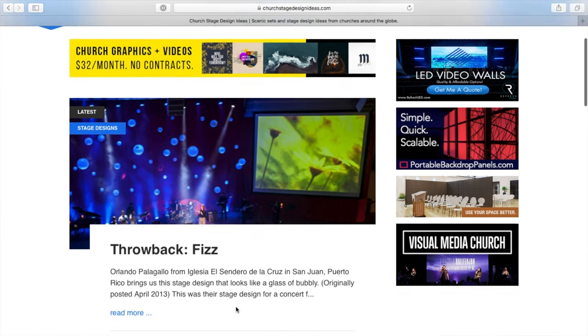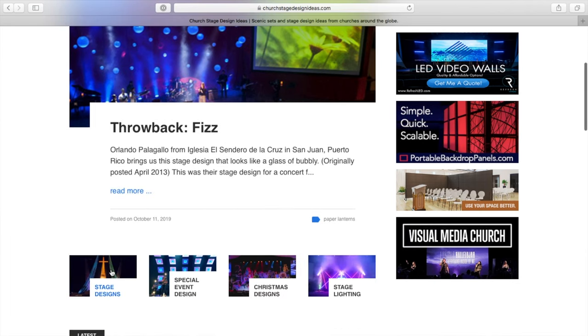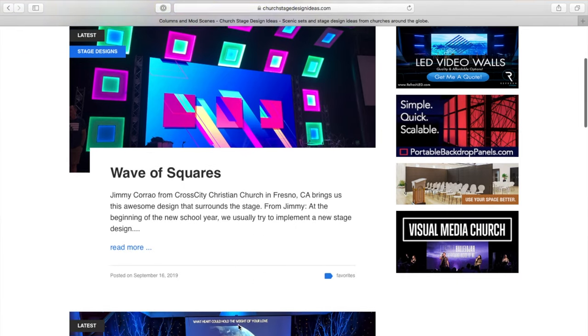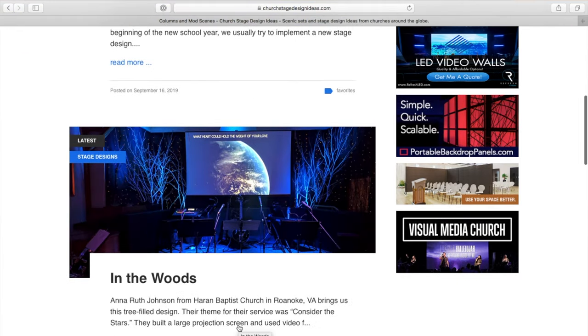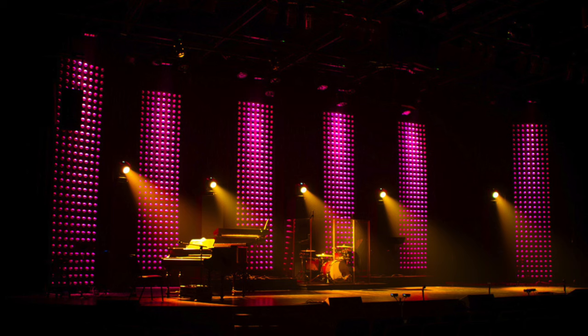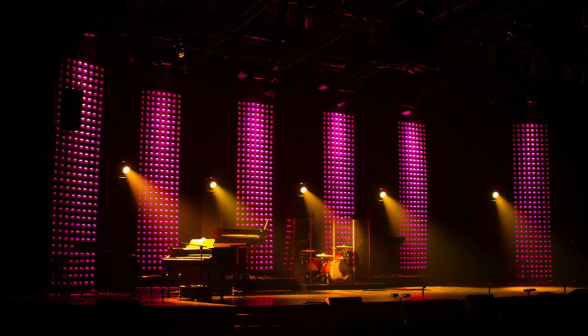So if you haven't already, consider subscribing so you don't miss the next one. The idea started at a website called ChurchStageDesignIdeas.com. This is a great resource of ideas that people submit, and there's always a ton of details about how they built it, where they ordered stuff, and things like that. I found this design called the Big Baller.